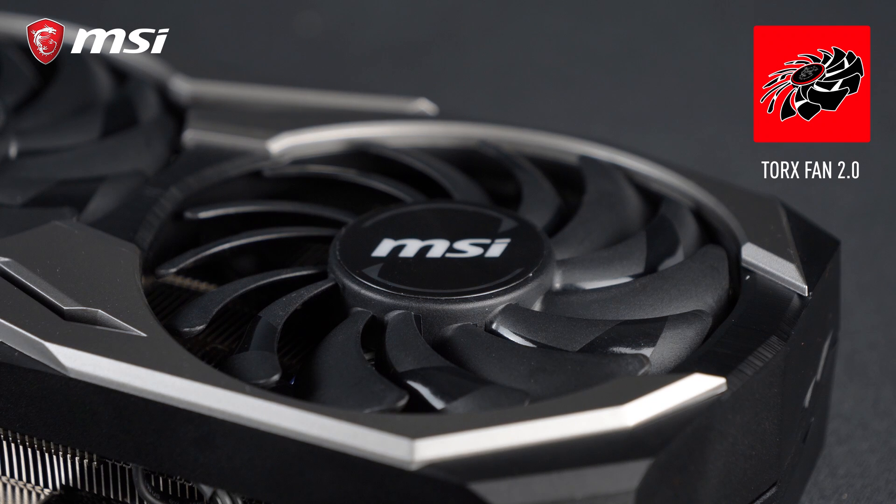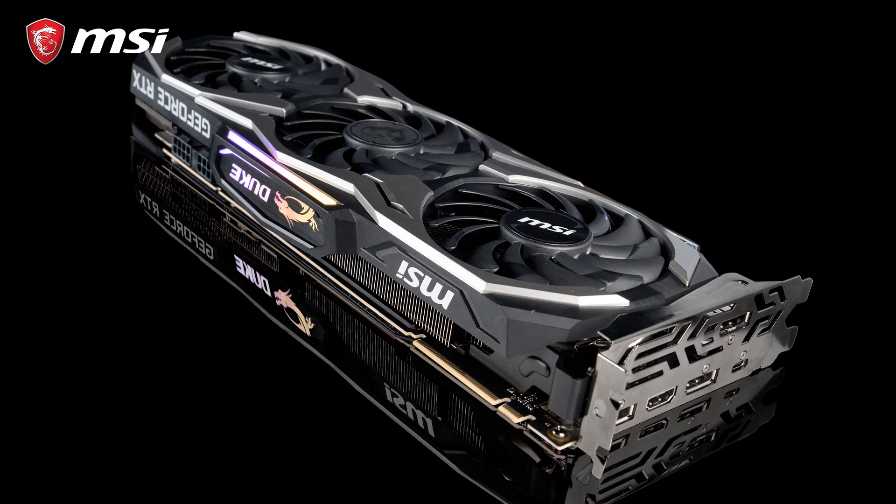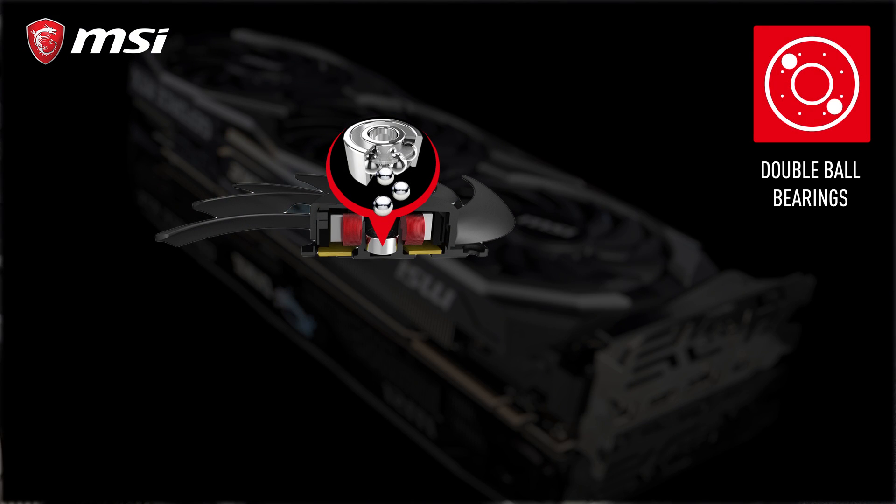MSI Torx fans are known to have two differently shaped fan blades for great cooling performance while also staying silent. At the core of each fan are double ball bearings that keep the fans quiet and are also very durable.